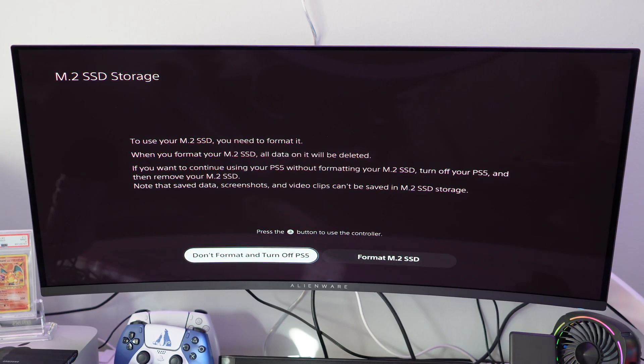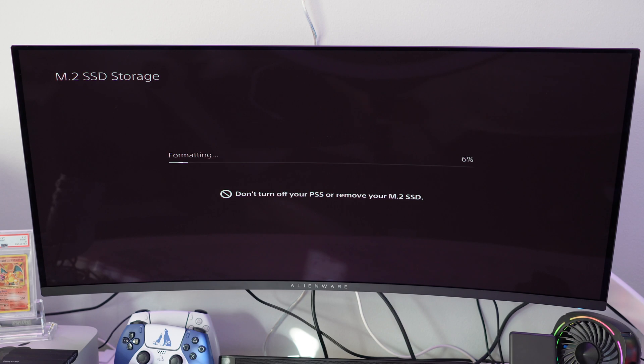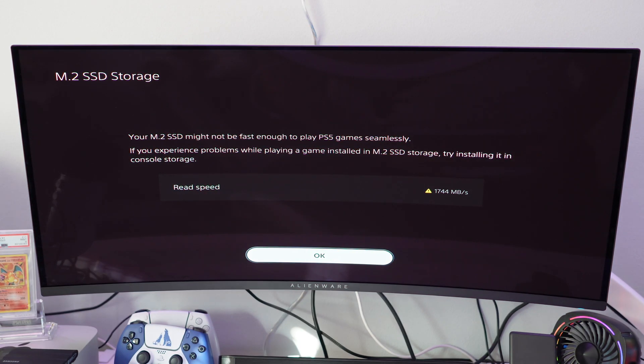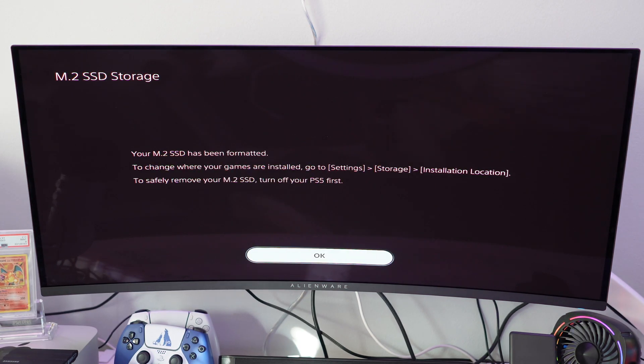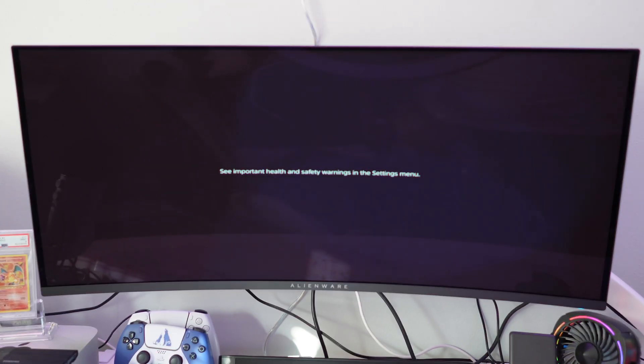Once you power it on, you'll automatically get to a screen. All you have to do is click on Format M.2 SSD, and your PS5 will automatically format it so it's ready. You may get a warning label letting you know that the SSD read speeds aren't as high, but this SSD should have really high read speeds so I wouldn't be concerned about that. Once you have it formatted, it's ready to check the storage.